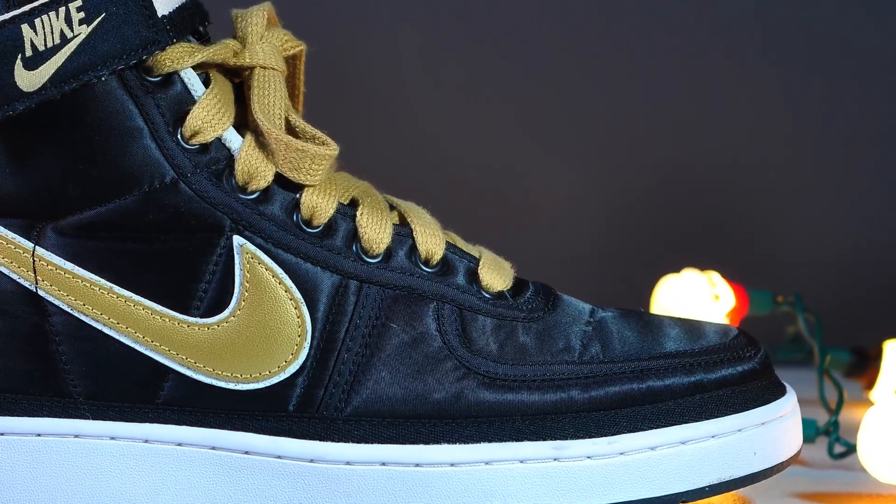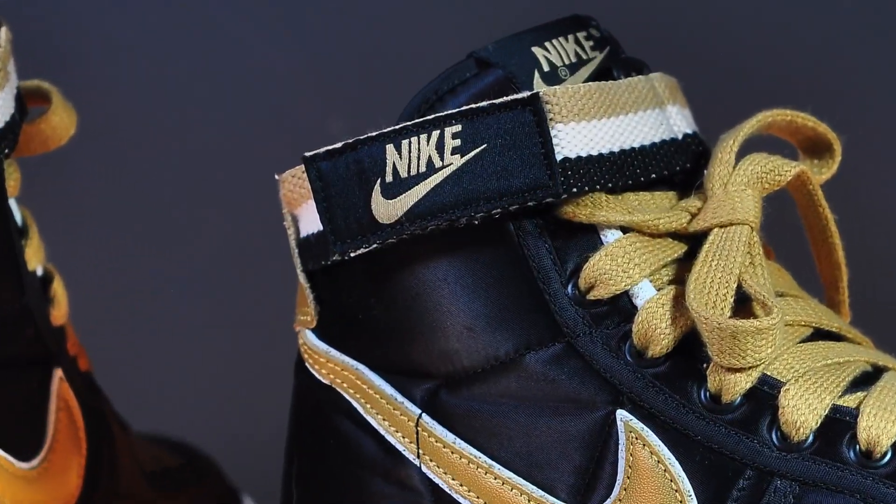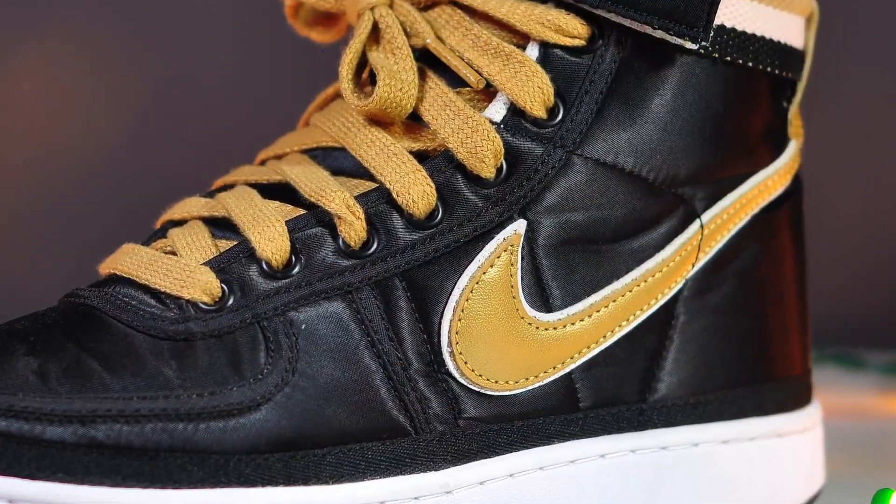Taking it back to 1985, I remember seeing them — they stood out in a sea of canvas, suede, and leather. That full nylon upper, the gold accents, that sexy sheen, and those ankle straps. Get these things on my feet now. This was peak b-boy and electro era, and the Vandal Supreme was like the sneaker manifestation of that.